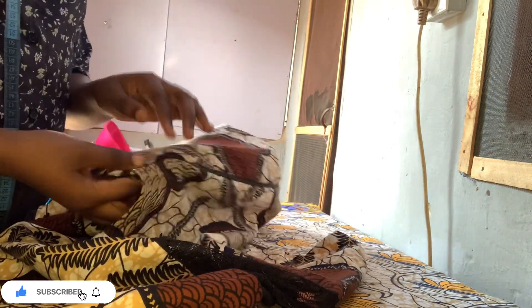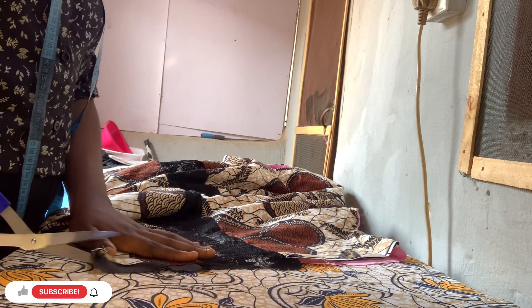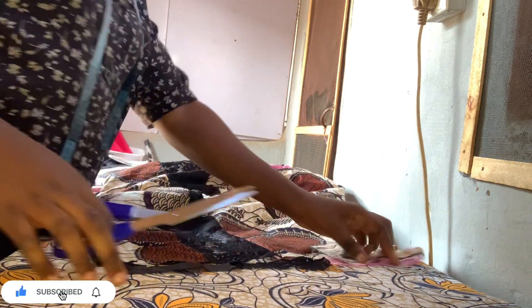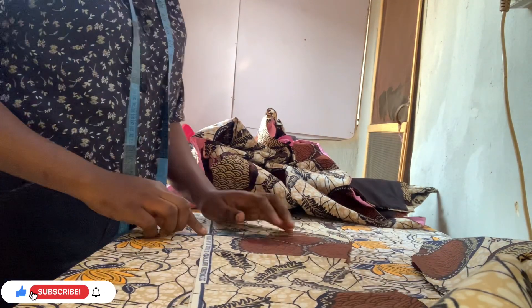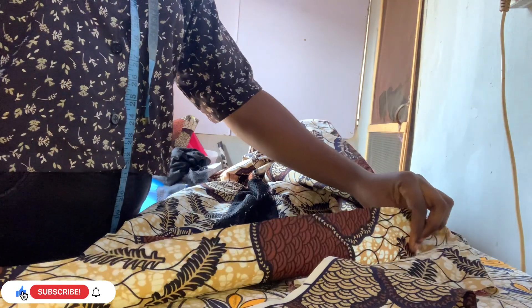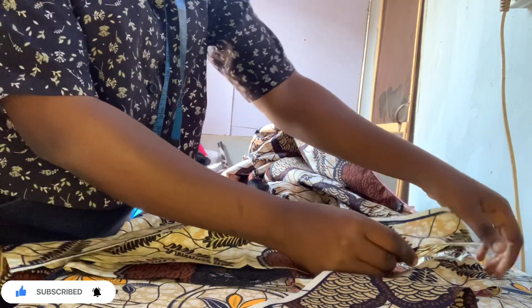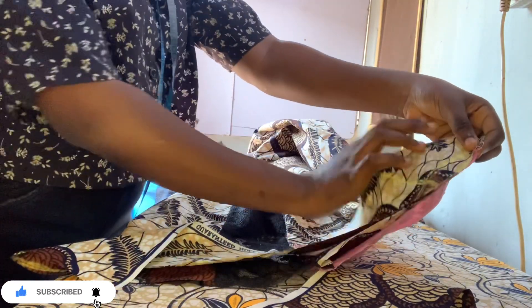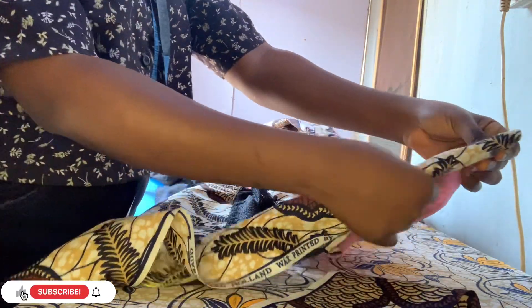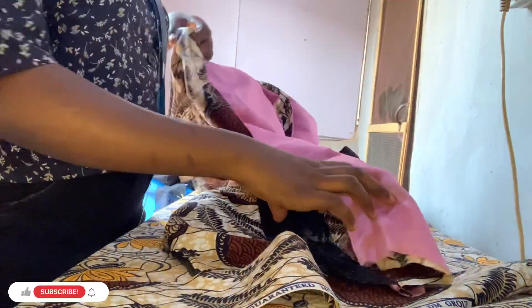I've joined the neckline and put in the zip. Now we're doing the sleeve. I trim the excess fabric from the sleeve to give a straight edge. I measured four and a half inches for the width and the sleeve length. First sew one side of the cuff piece, then use the other side to turn it inside - use it to turn the cuff in.